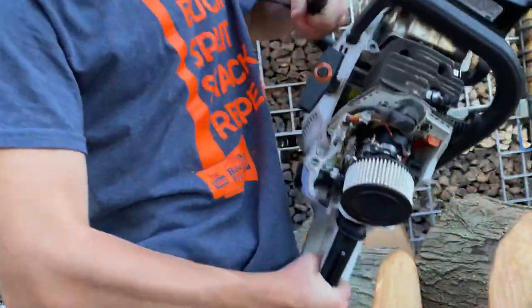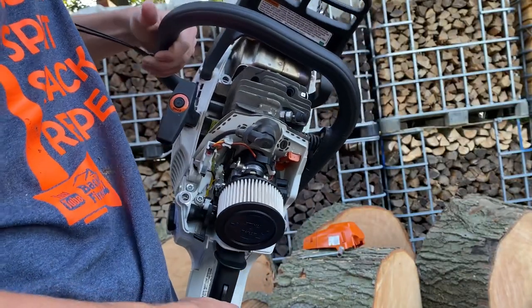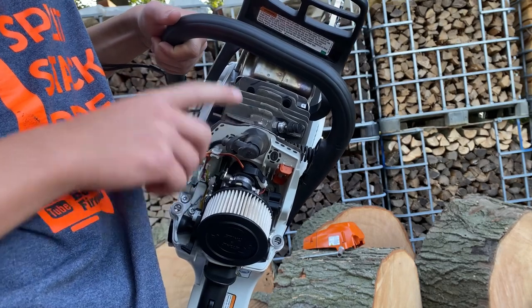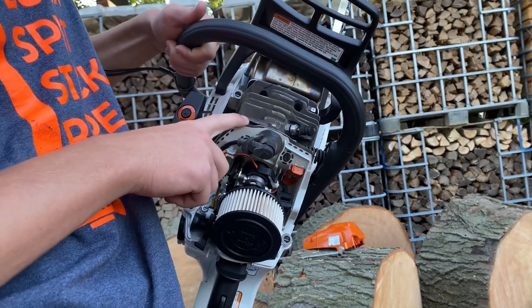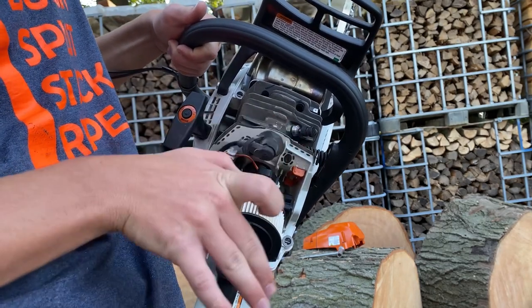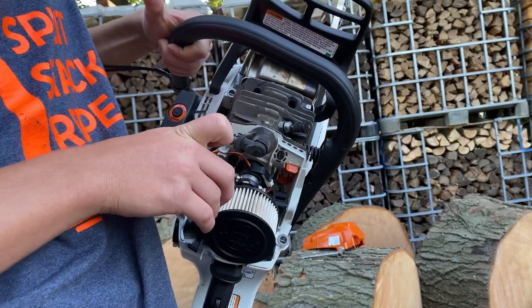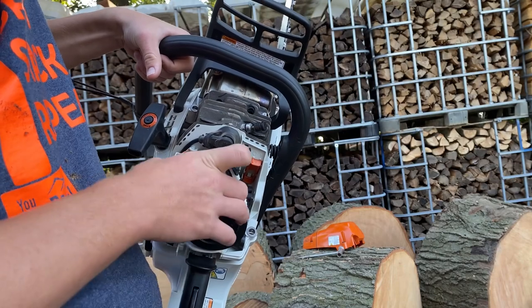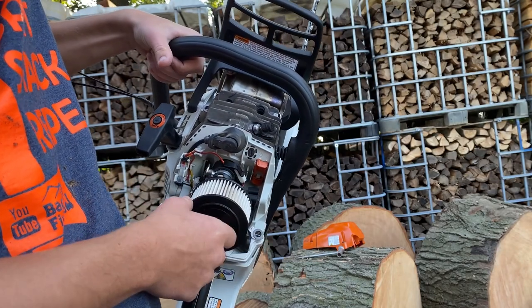What is so special about this saw on the inside is it's got a magnesium piston, and it's the first saw to ever have a magnesium piston in it — correct me if I'm wrong. And also, just like the 500i, it's an electronically controlled carburetor.